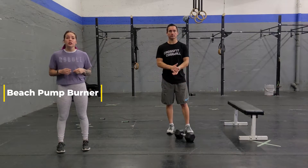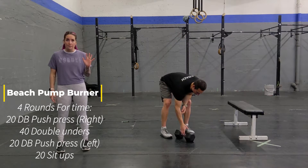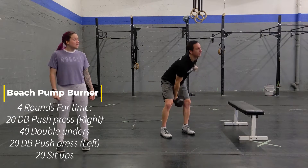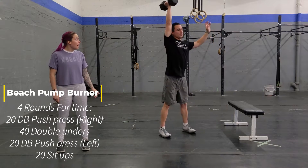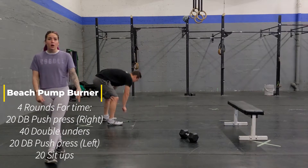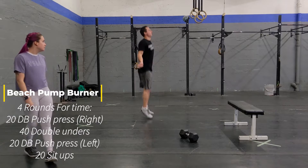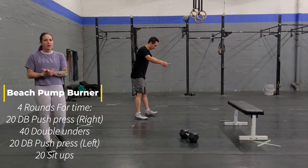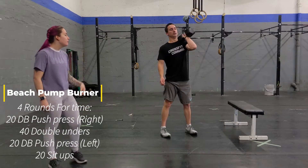Afterwards, conditioning! You're going to do a nice burner, a four-round burner for time. As quick as you can in four rounds, you're going to do 20 dumbbell push-press with your right arm, just like that. Afterwards, you're going to grab your skipping rope and you're going to do 40 double-unders or 80 single-skips. If your double-unders are not feeling so hot, 80 singles.